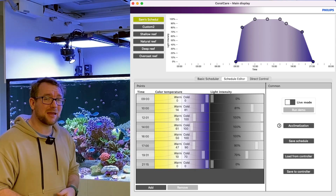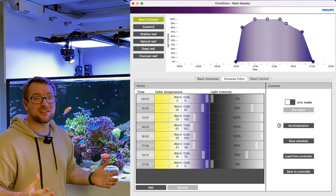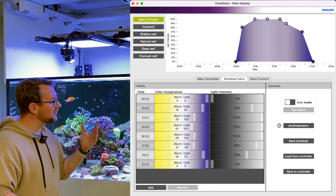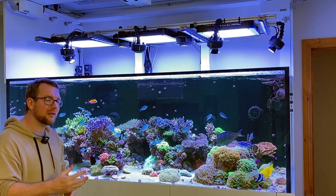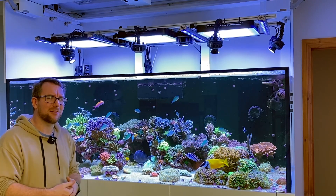It ramps up for about an hour in the morning and ramps down for about an hour in the evening. The rest of the day I just have it flat at this color that I like, which is predominantly blue, but still quite a bit of white in it.